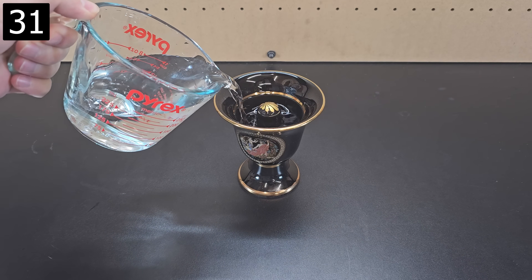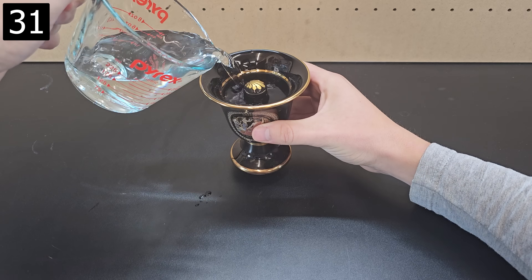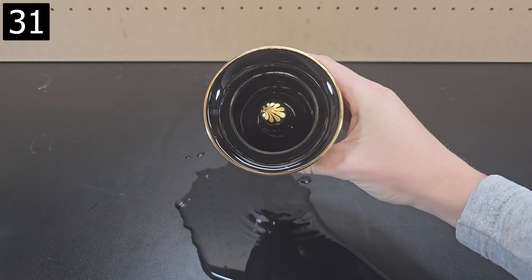Next up is this Pythagoras greedy cup. As the name implies, you can give this cup to test your friends. If they only take a small amount they're fine and nothing happens. However, if they take too much, it starts to drain out the bottom and won't stop until the entire drink is gone, thanks to a hidden siphon in the center of the cup.